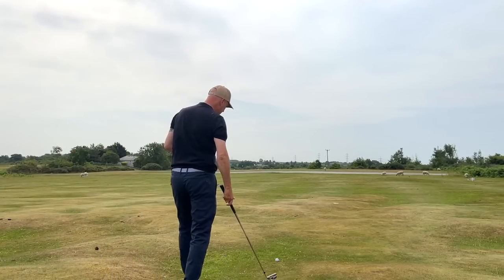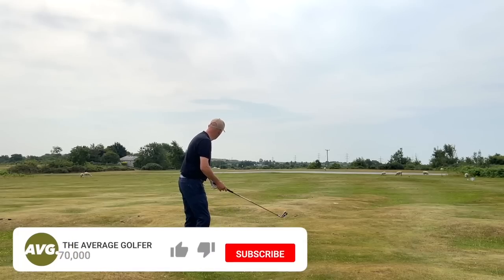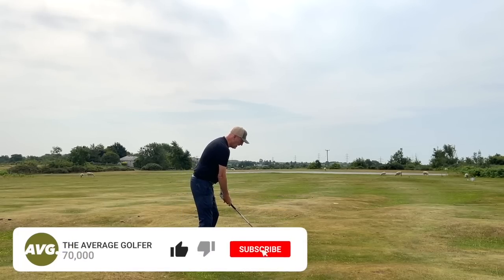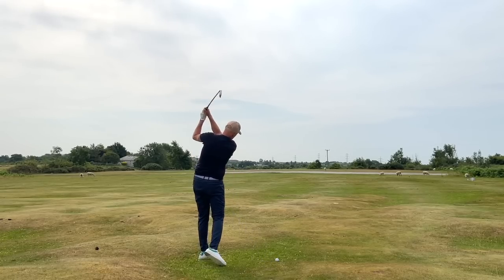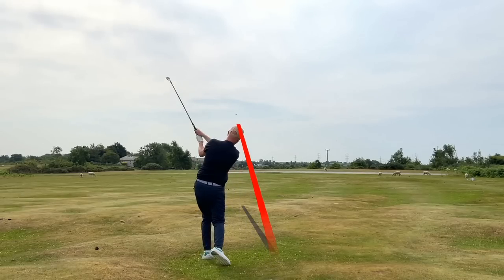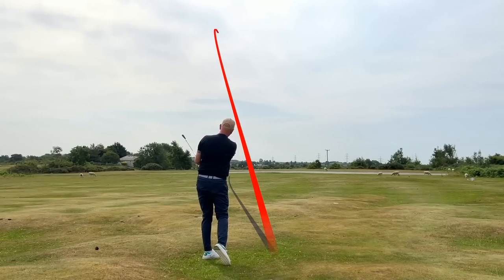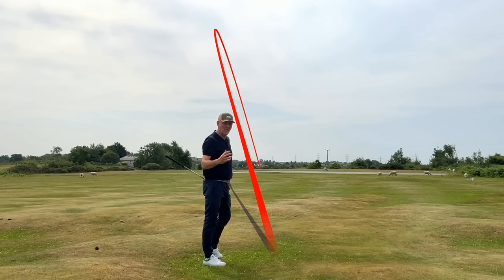In that video, many people commented that they don't want to play hybrids or high-lofted fairway woods — they still prefer playing long irons. And okay, I understand that, but I still believe there's an easier way of playing long irons without having to suffer the consequences of not having the help that's out there.